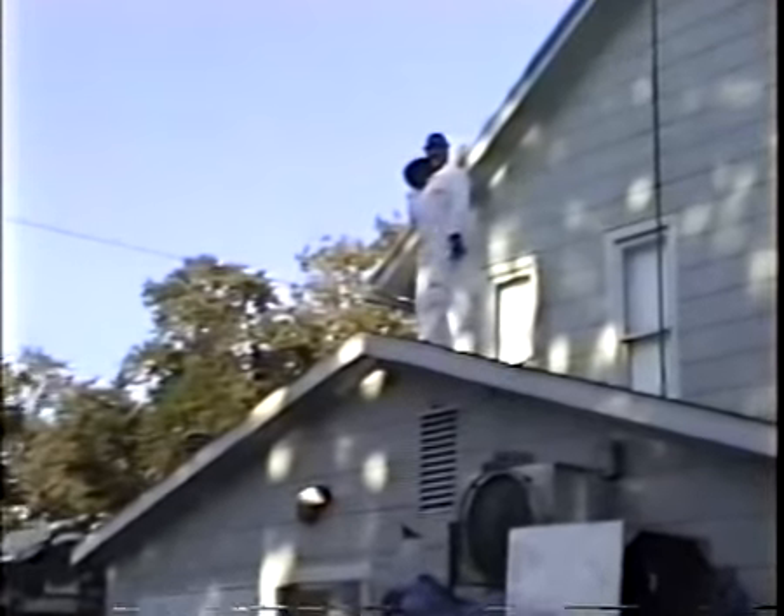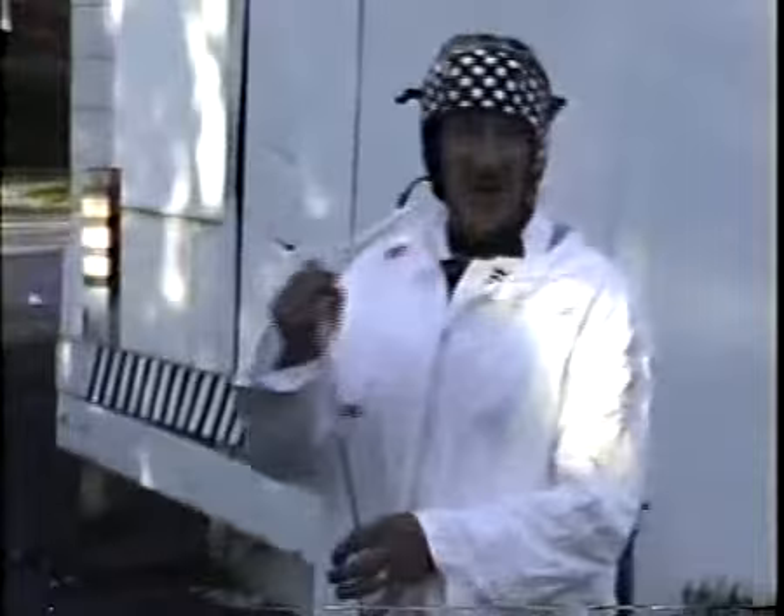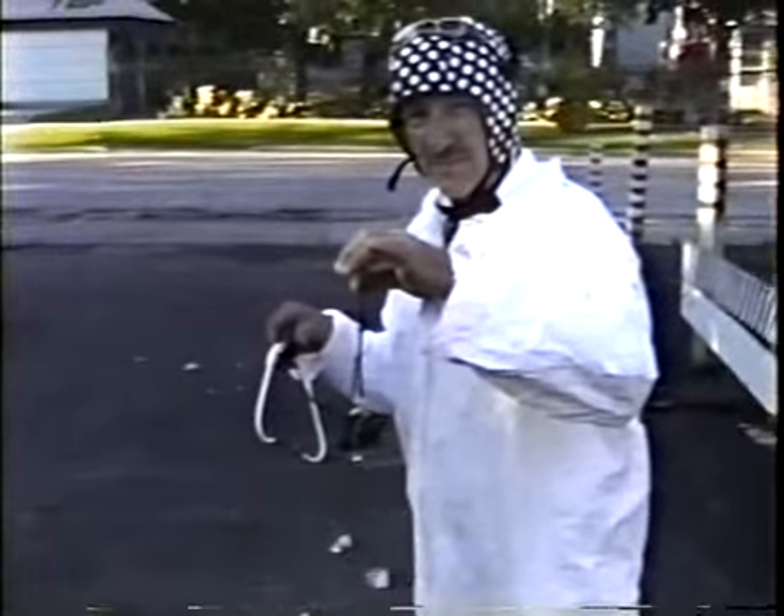Everybody ready? The cameraman. This baby's gonna float right into the ground. Here you go! Whoa! Okay, what happened here? I don't know — the spray don't work. I found out what happened: the safety mechanism. I forgot to hook it up to the batteries. There was no battery on the safety mechanism. We might have to try it again.